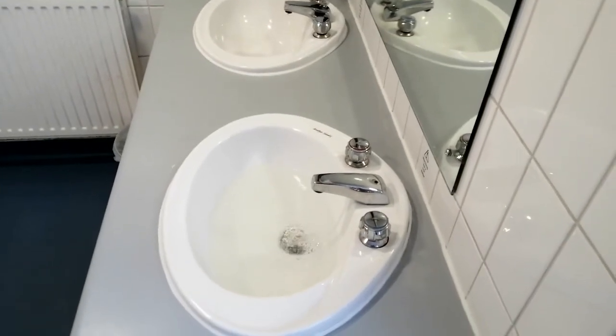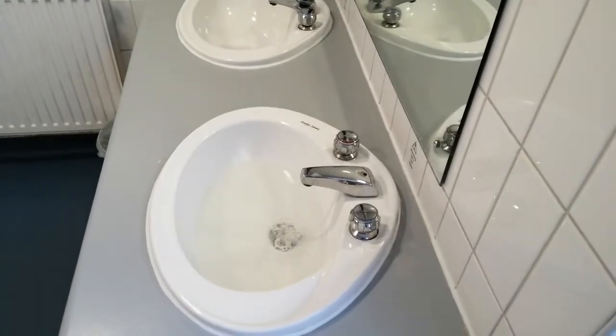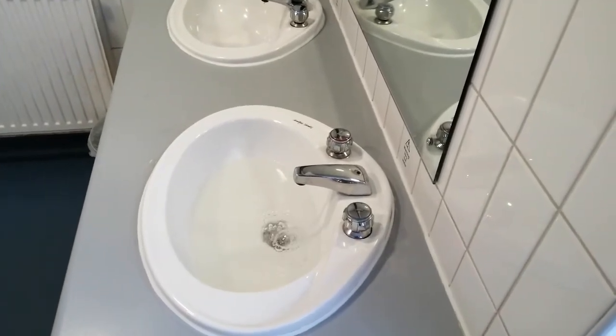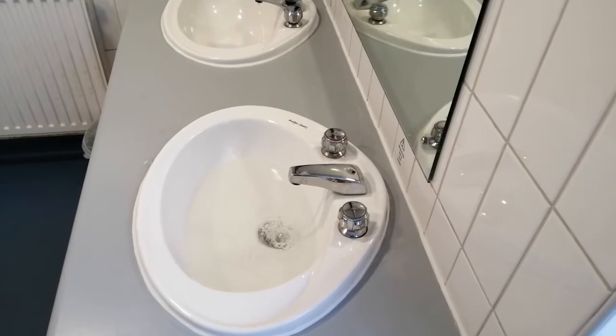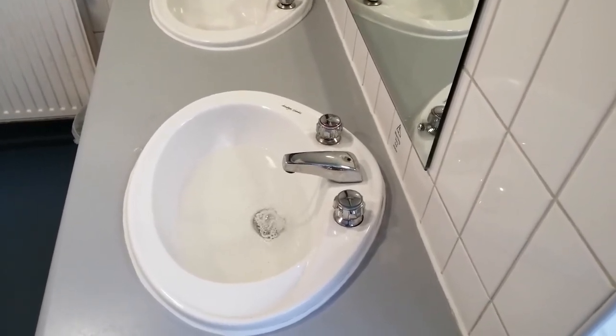Welcome to the Commercial Gas Engineer channel. Tap flushing is something that should take place regularly, approximately once a week, or if it can be done more frequently, then do so.